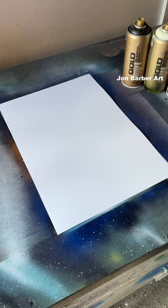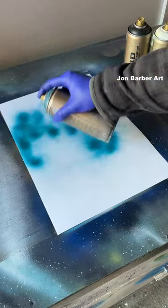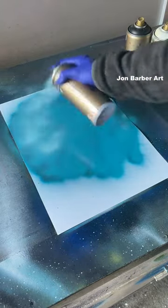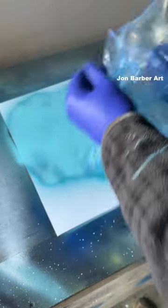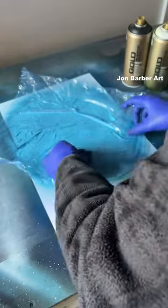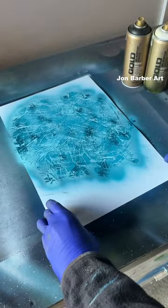Gold cap, low pressure Montana Gold. We'll get a bit of petrol first, sprayed on the sheet. Now a bit of aqua over top of that. Get some pool plastic bag crunched up for your texture, place it on the top, give it a light rub, pull it off — do some lovely texture there.